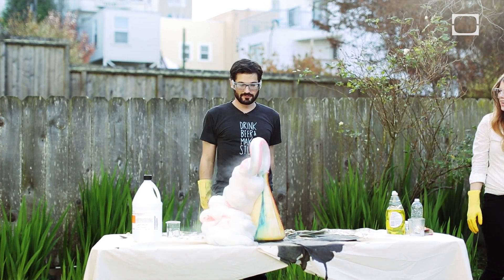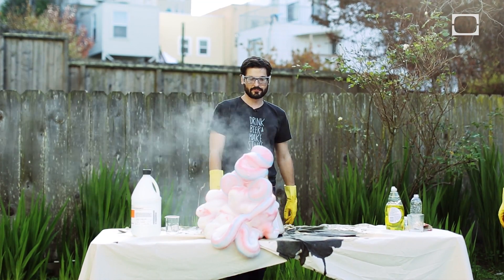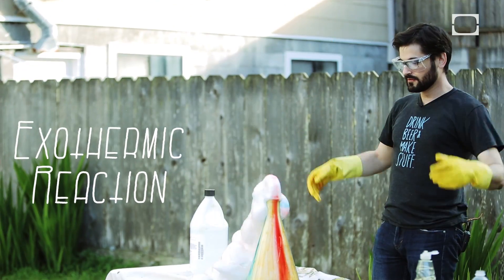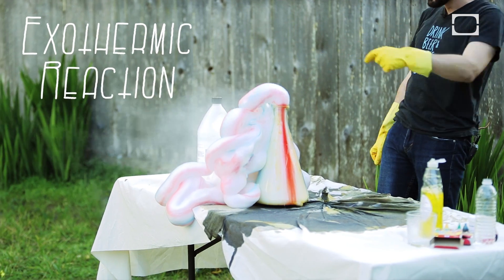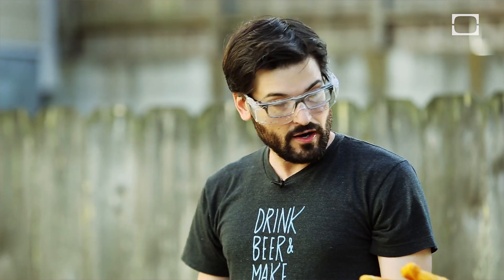Oh, it does look like toothpaste! It actually works. I thought it would all just sort of mix together. I like that initial bit, but then it slowed down and I got sad. So I feel like I'm going to need more. Always wanting more.